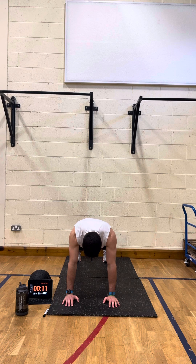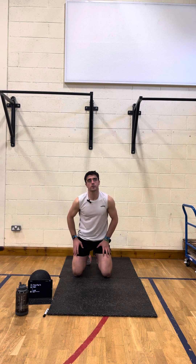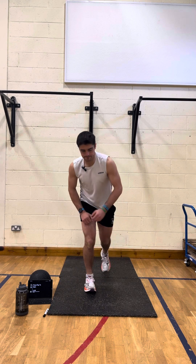Great stuff — 10 seconds, nice and solid. Last five — and there we are. Great stuff! So that's wall sit, squat jump, plank — 25 seconds on, 10 seconds rest, six rounds of that, 10 minutes. Beginner workout — hope you enjoyed it, fair play!